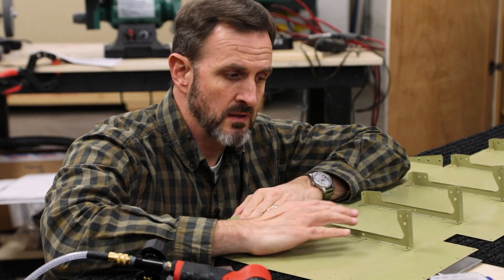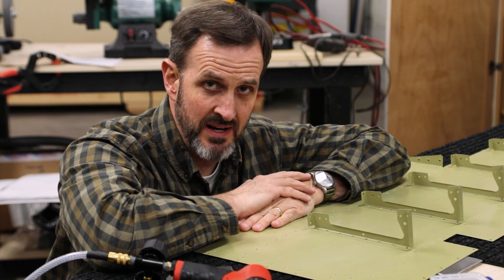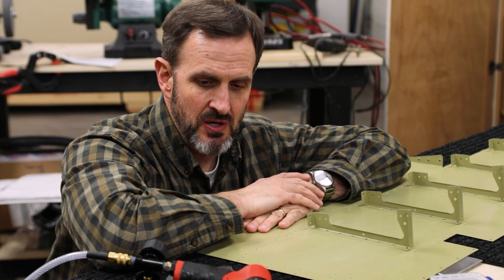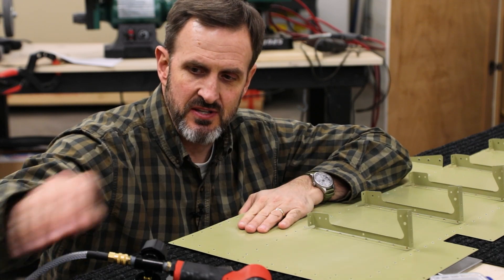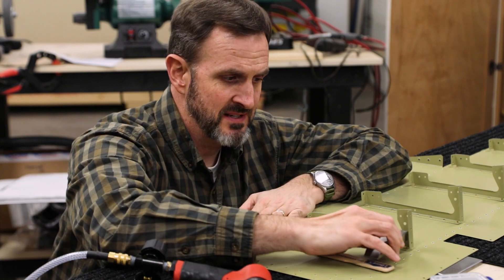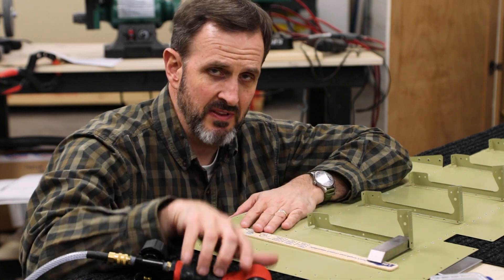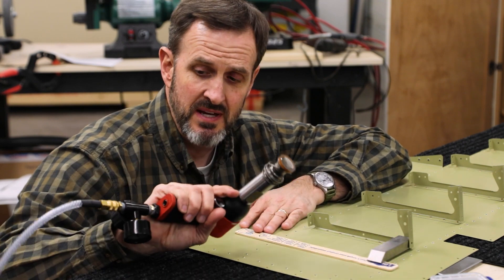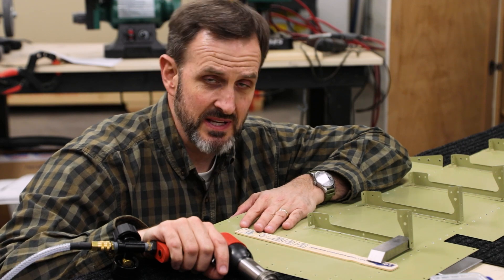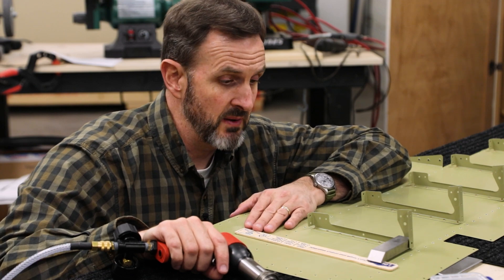On some of these larger half ribs, I can't get this last rivet with the back rivet set or the rivet gun directly, because this thing is in the way. So what I've decided to do instead is use a paint stick like this, and then my tungsten bucking bar, kind of put it on top like that, then hit it with the rivet gun. I've dialed it up to about 60 psi, and I think this should work. It's not going to be as nice as using the back rivet set, but what do you do?